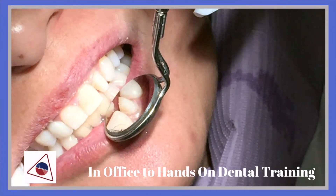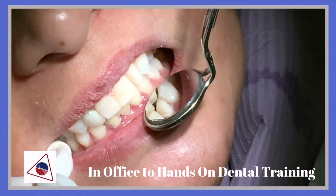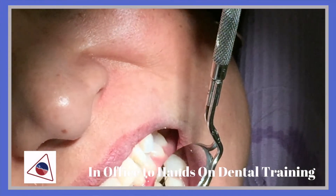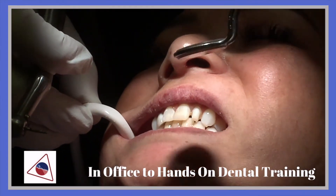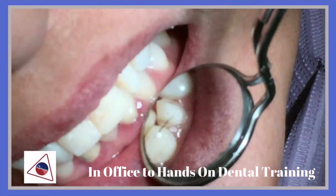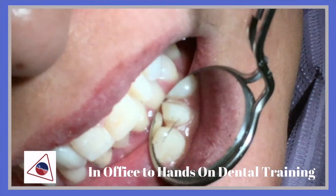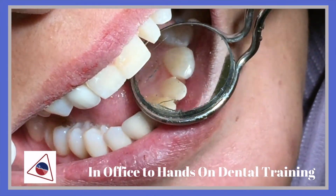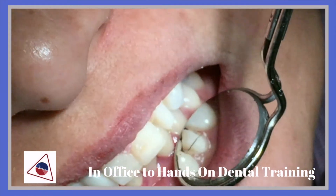Now bite down. We're going to be checking the occlusal clearance of tooth number 10. And if you look at that, she doesn't even touch. You could see in the mirror — you have to bite down all the way to make sure I have enough clearance. When I look at the mirror, you want to make sure I have enough clearance for the porcelain or the metal lingual surface on a crown prep.